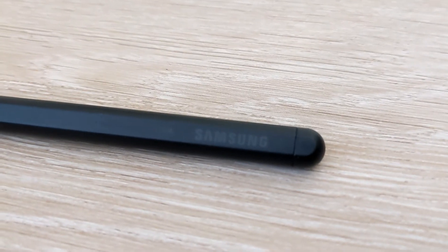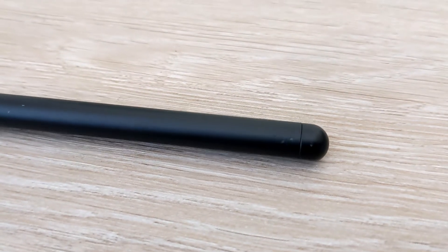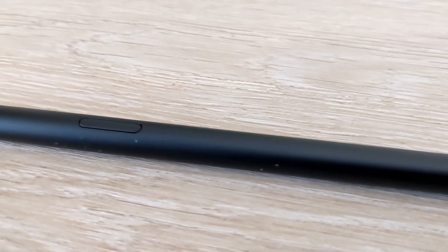The Samsung S Pen comes with the latest Samsung Galaxy tablets, the S7 and S8 series, as well as the flagship Samsung mobiles.